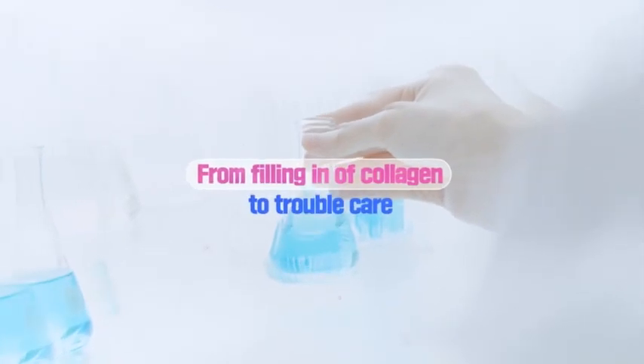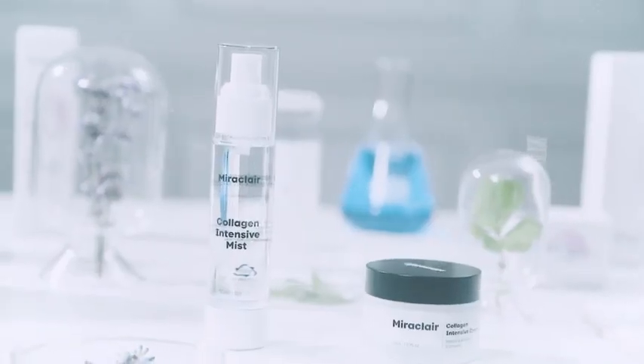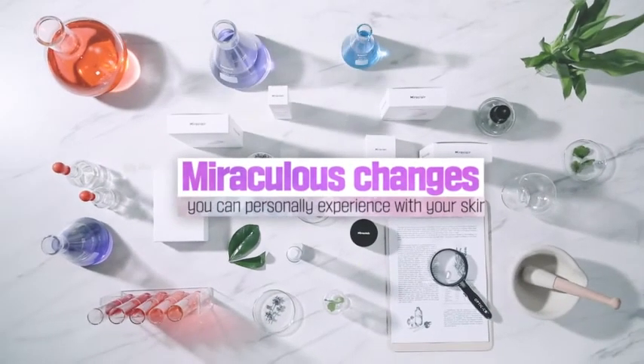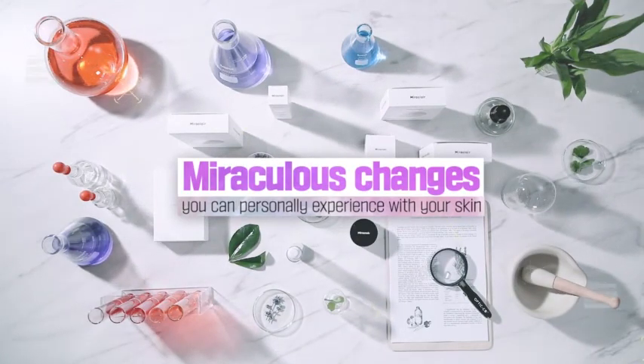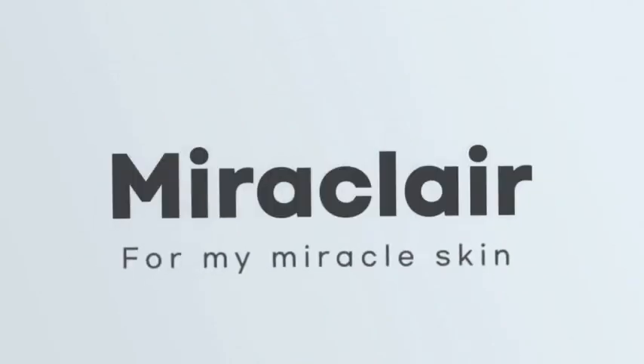From filling in of collagen into the depth of skin to trouble care, experience the new concept of miracle care with Miraclare. The Nature Factory is introducing with confidence — miraculous changes you can personally experience with your skin. For my miracle skin. Miraclare.